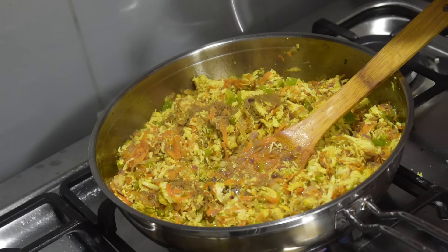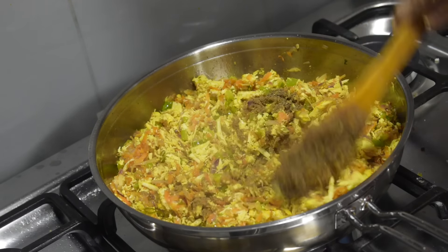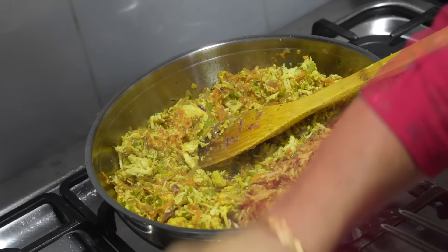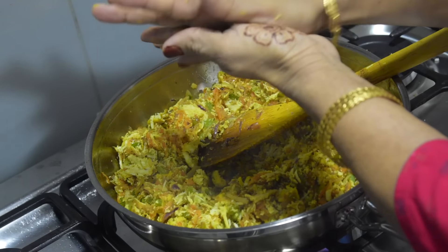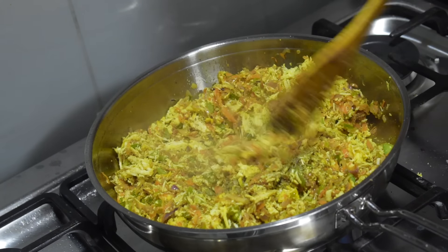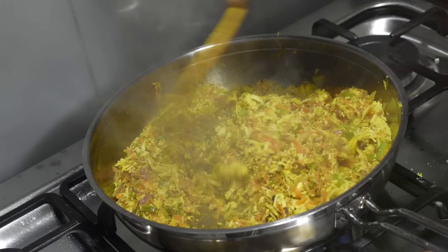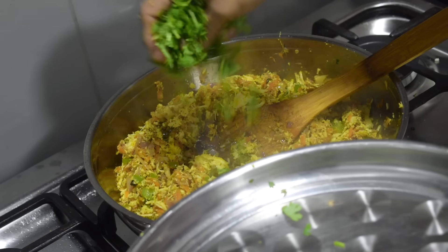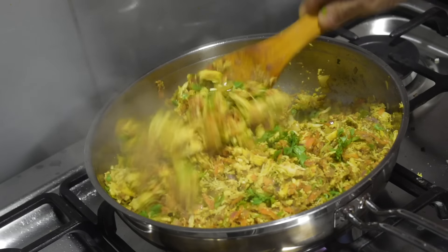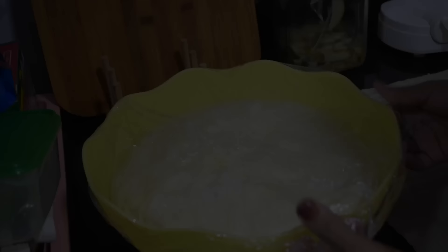Add garam masala powder and black pepper powder, mix well. Now crush a few kasuri methi — the dried fenugreek leaves — and mix well. Finally, add in chopped coriander leaves and give a final mix. The stuffing is ready.